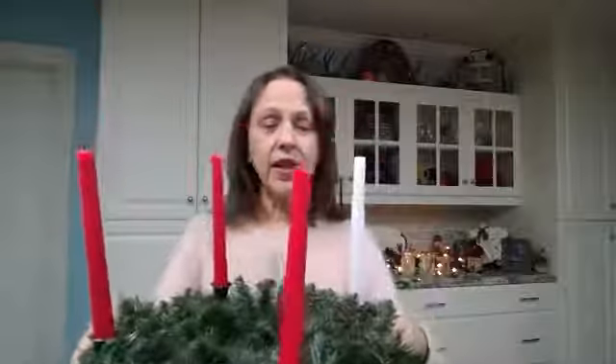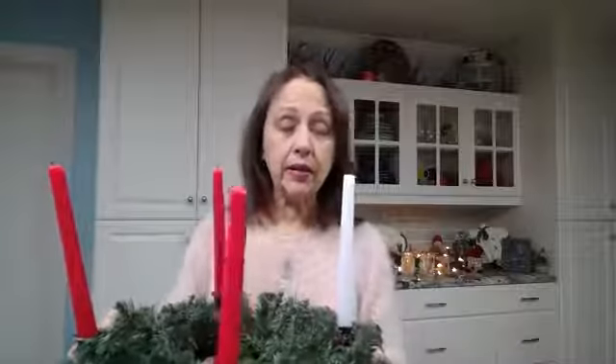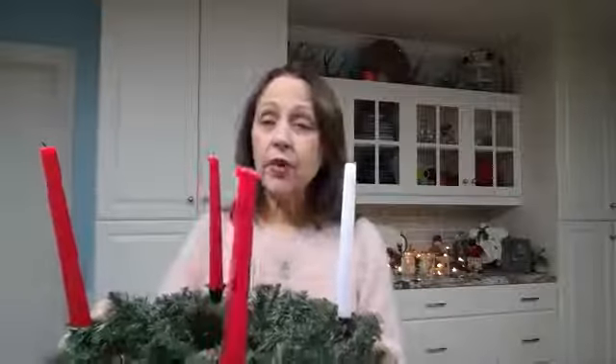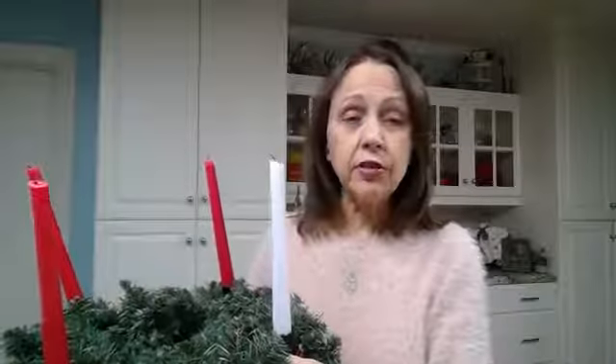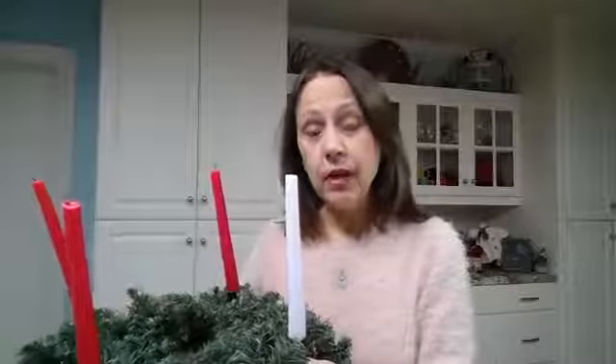Last night I showed you our advent wreath — here it is. The one candle was supposed to be pink but ended up being white. You've got four weeks in Advent and every week we have a different theme. This week's theme is hope, and so on our group feed I'm putting up a verse every day about hope.